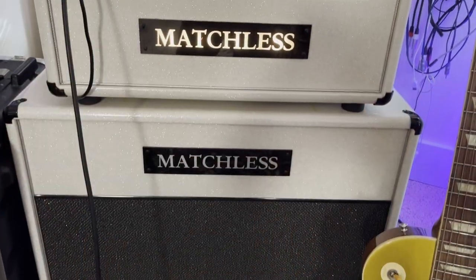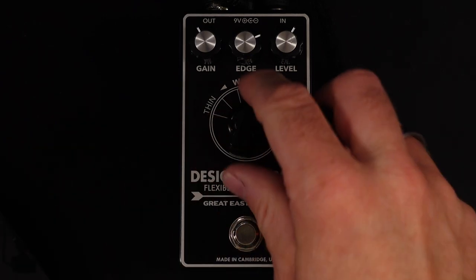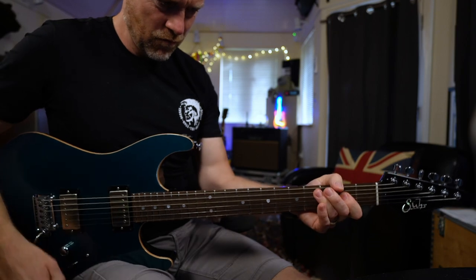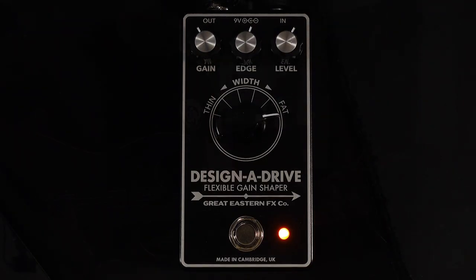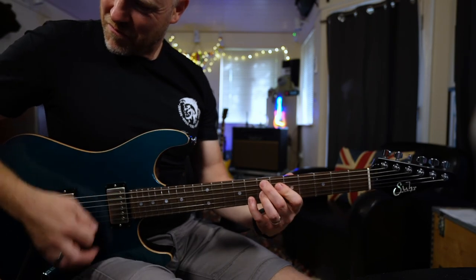My Matchless amp, which is an Independence 35, tends to have quite a sharp cutoff on the bottom end, so you don't get a lot of low mids and that low rumble — which is perfect for recording as I tend to filter off those frequencies anyway. But what I'd like sometimes is to add a little bit more body or low mids to that sound, and we can do that with the Designer Drive. It's really nice because it adds this — it's not a fuzz tone — but you get that almost violin-like tone. It's great.